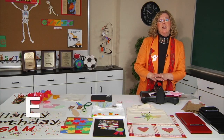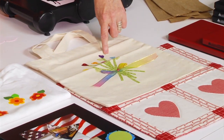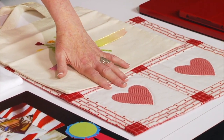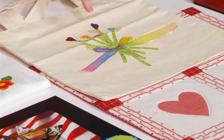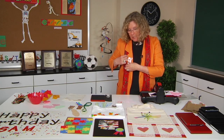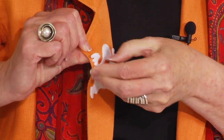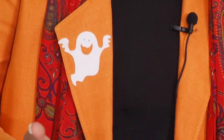The E stands for easy to cut — and by that I mean not just paper. If you look at the table, you'll see that I've cut fabric. The fabric can be quilted, the fabric can be ironed on. I'm even wearing self-adhesive fabric in this little ghost that I've just cut out of self-adhesive material and stuck on. It's very cool.